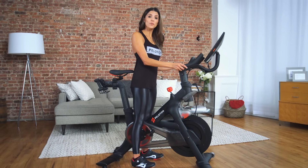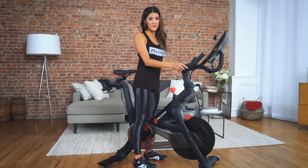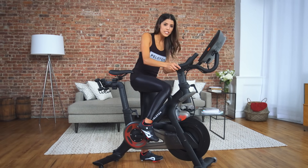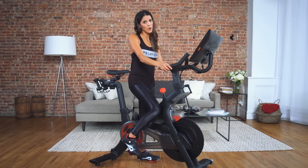To clip in, start by standing with one foot on each side of your bike frame. Make sure that the pedals are lying flat with the Peloton logo facing up. Point your toes down to fit your cleat into the pedal, then push down through your heel until you hear a click. This motion is similar to putting boots into skis or putting your foot into a high heel.